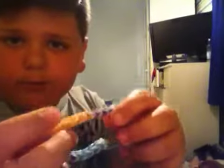Hey guys, Jaystar here. Today I'm gonna be showing you how to make a fishtail loom band bracelet. So what you're going to do first is grab some loom bands.